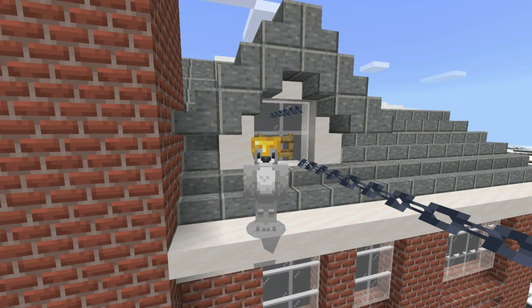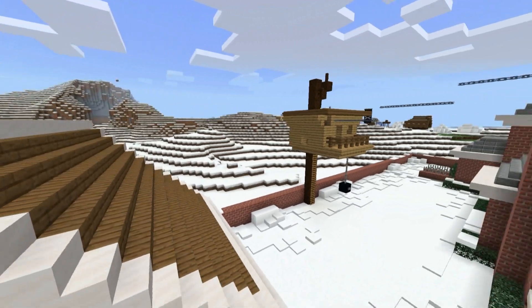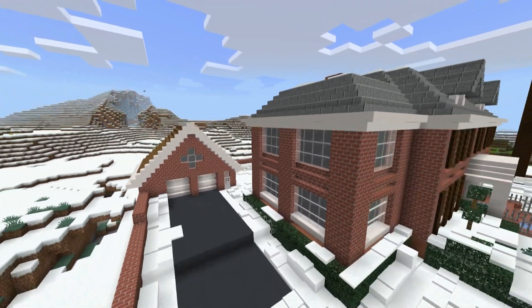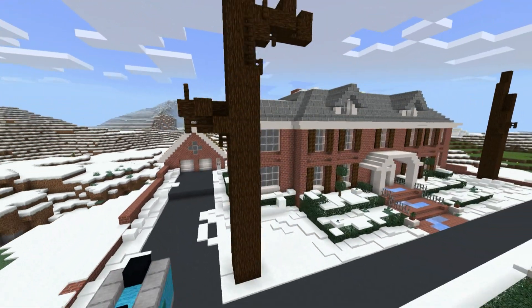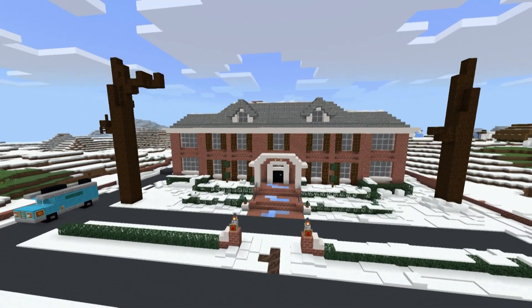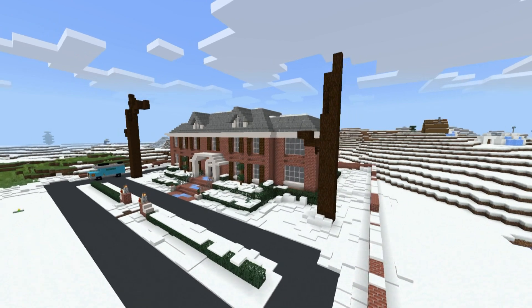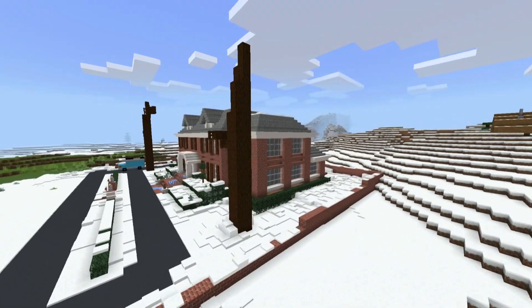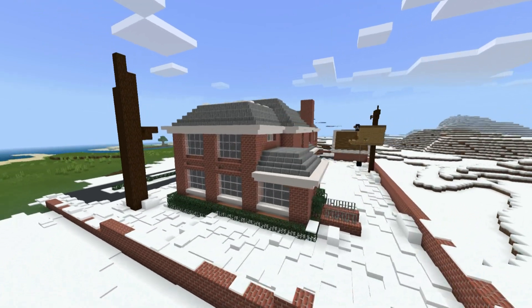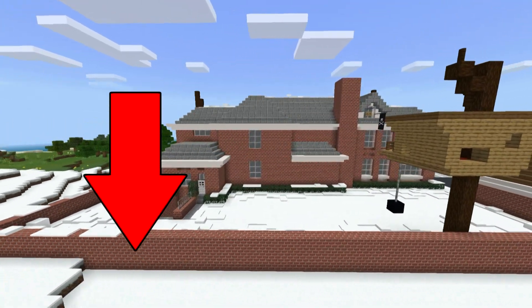As a slight disclaimer, the treehouse is actually part of a much bigger build in which I have tried my best to recreate the entire McAllister house from the movie Home Alone. But I really did want to make the treehouse by itself for this channel. If you would like to make the entirety of this build, there is a tutorial — you'll be able to find it on my main channel, which will be in the description below.